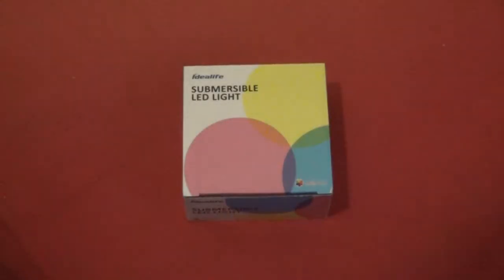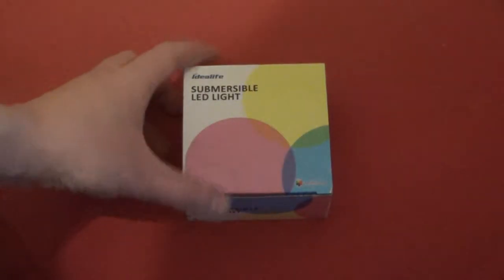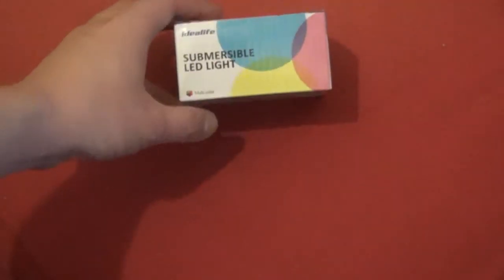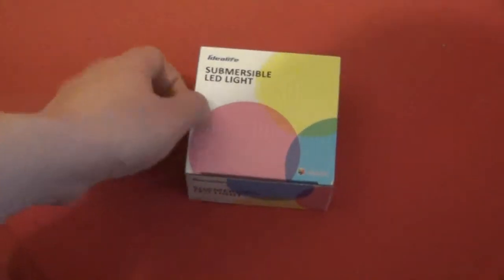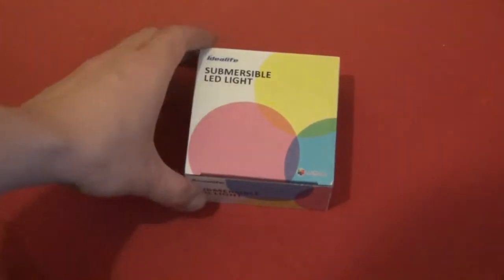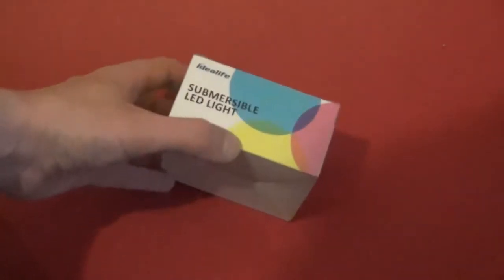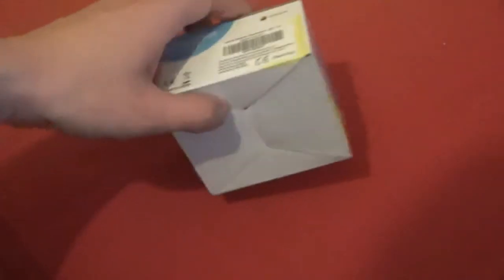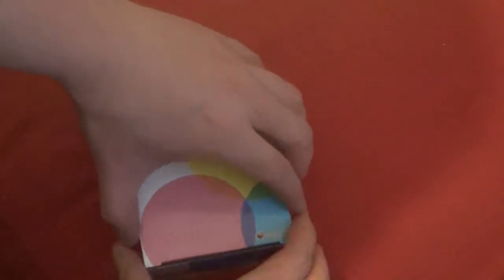You can illuminate it to a colour of your choice because this actually comes with a remote, so there's a variety of colours. This is actually a really good box — I really like it. It's also got the colours shown on it. There's not much on the white inside, so let's actually get it open.